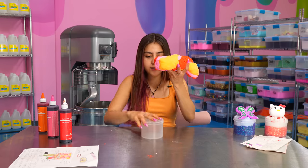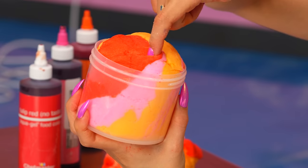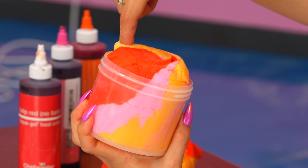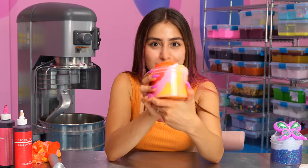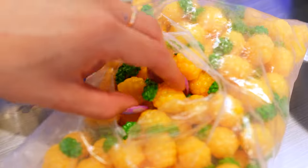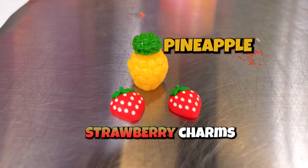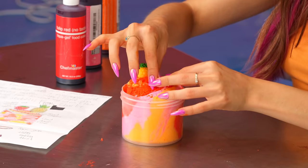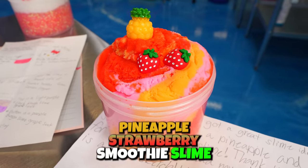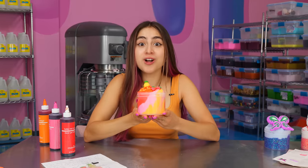I'm not gonna lie, I'm not the best at twirls. So let's add it to our container — just like that. There we go, that's looking better. And now for the top, we're gonna get a little swirl — that's what your sketch looked like. Now let's go get our pineapple and strawberry charms. I found the perfect little pineapple and strawberry charms. Now we're gonna place them on the top of our slime. There we have it — our little pineapple strawberry smoothie slime. Charlie, I hope you like your slime. Let's move on to the next one.